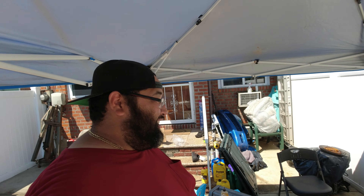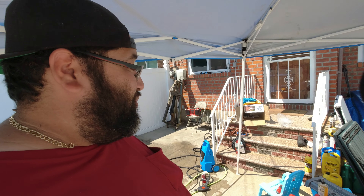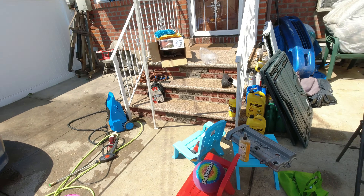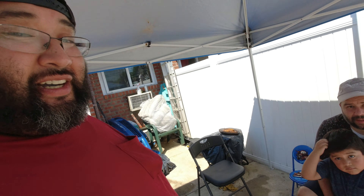Yeah guys, like my godson said, today we're going to be washing the cars. But we're also going to be finishing off my brother's valve cover — we're going to paint it wrinkle black.